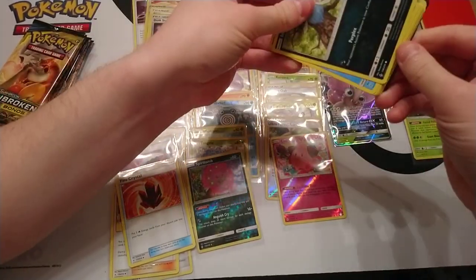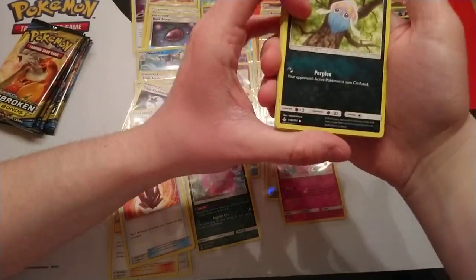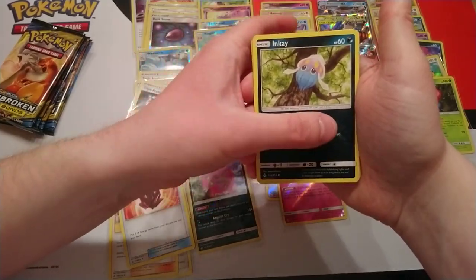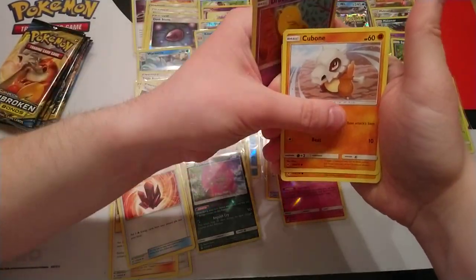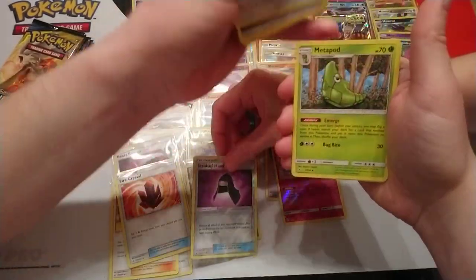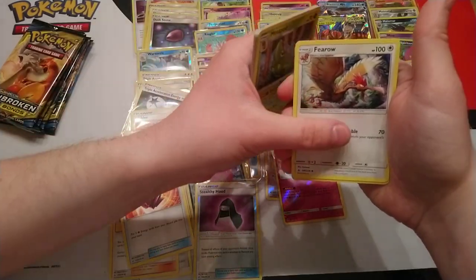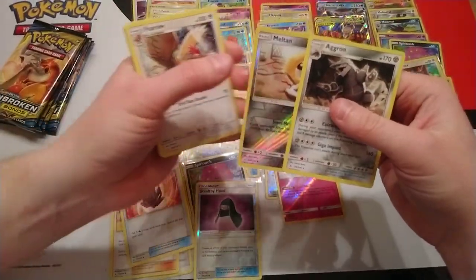I was going to talk about the odds for a second. I don't know how Pokémon does it — if the odds are a flat rate of two tag teams in a box or if some tag teams have a slightly higher chance of appearing than others. Meltan reverse and Aggron is a rare.